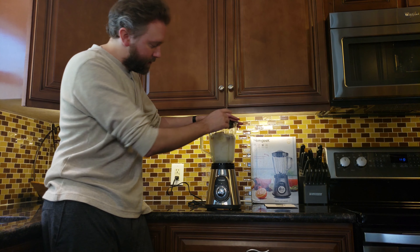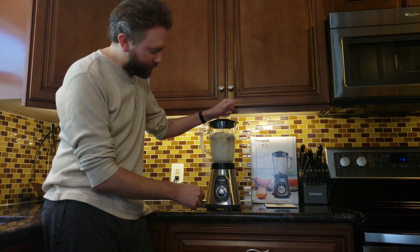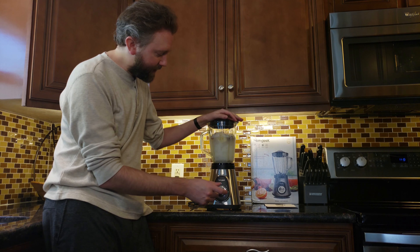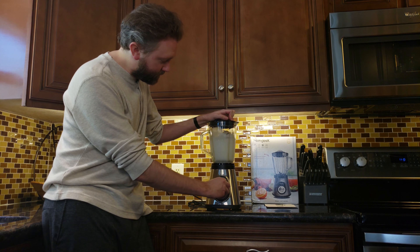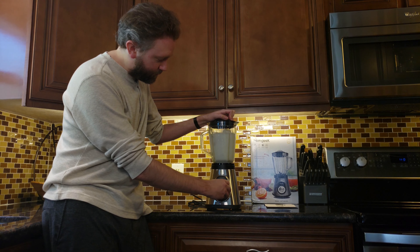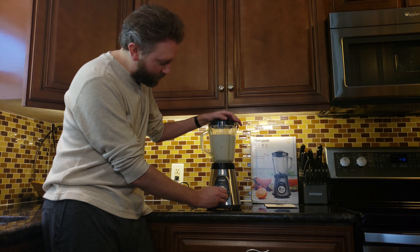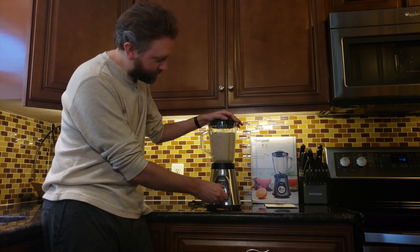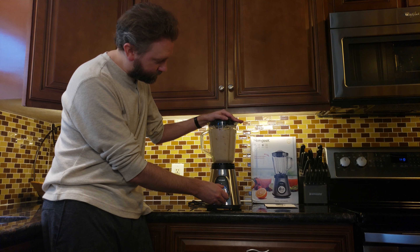When you put the jar in position, if you don't like where the handle is sitting, make sure you don't slide it while it's on the blender because that could unscrew the blade assembly. Put it where you want it and then you're good to go. That's the lay of the land on this blender. So let's throw some ingredients in and turn it on — I'll show you the two modes and the pulsating option, blend something up so you can see how well it works.